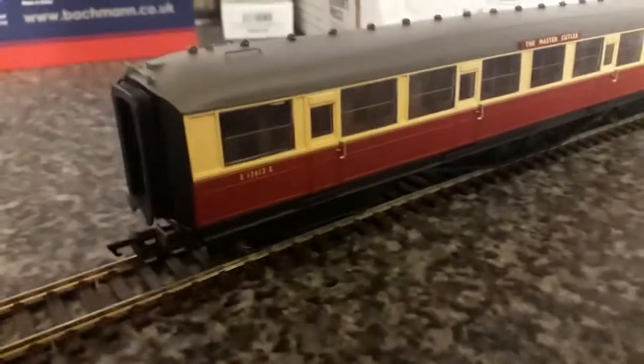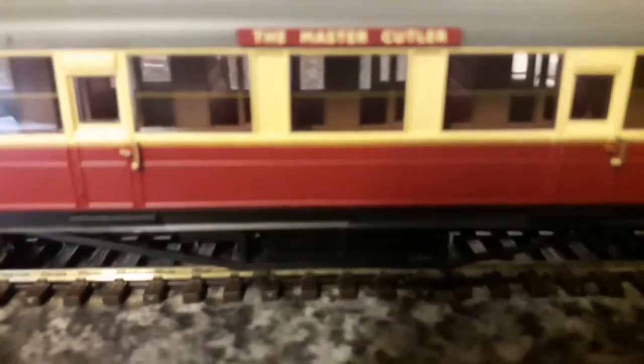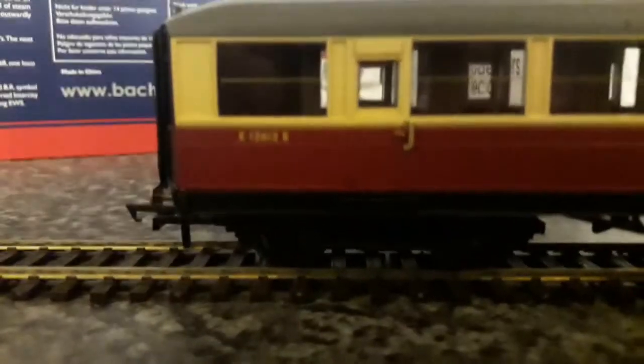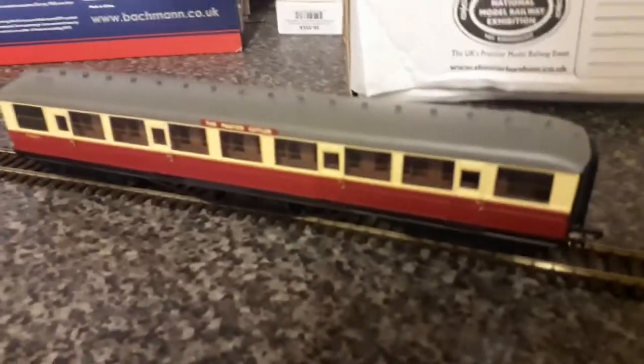Here's a look at the second, composite coach. This one isn't too much different — once again all the riveting on the roof, a headboard, and the painted corridors as well. The number on this one is E-1-2-6-1-2-E. I did forget to mention: these coaches do have sprung buffers, which is a really nice touch.